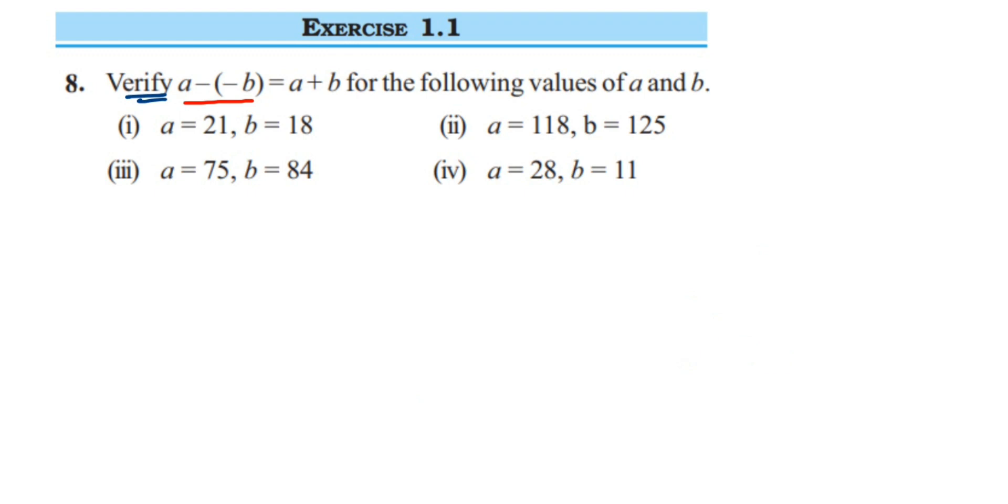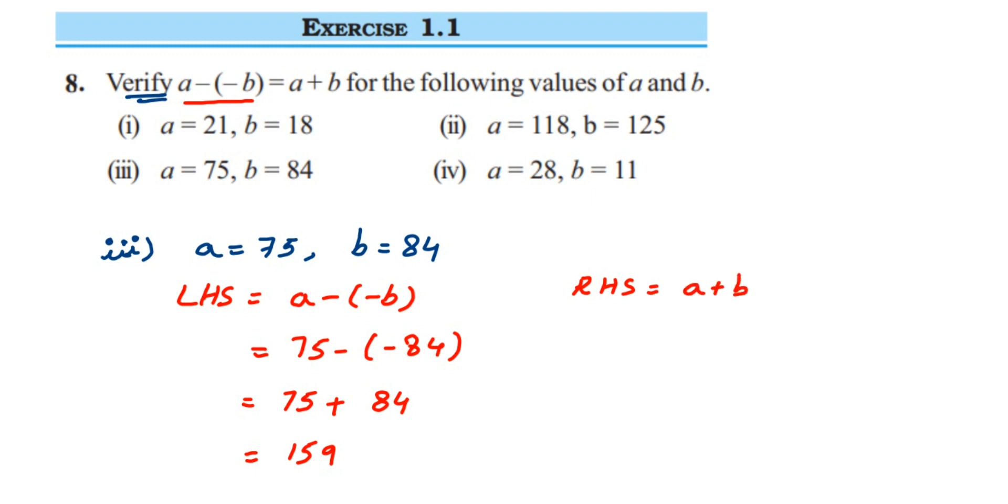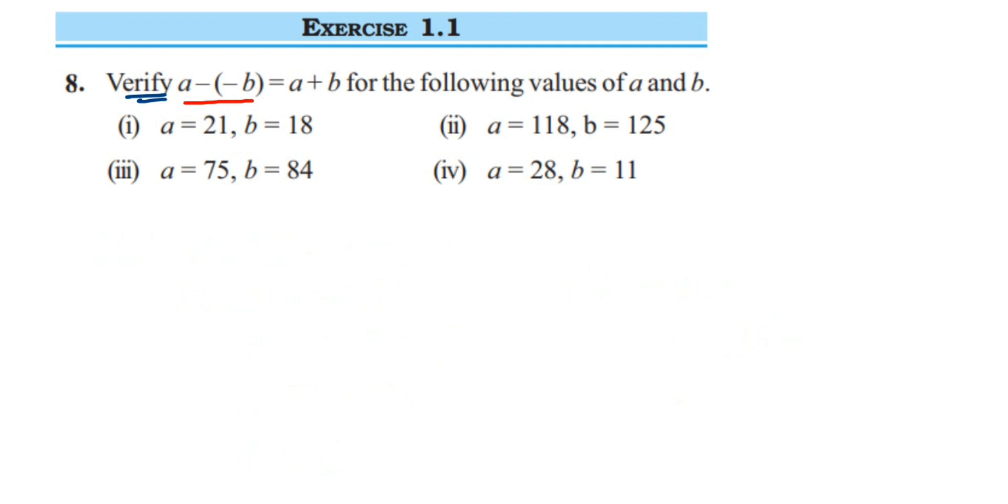In the third question, a is equal to 75 and b is equal to 84. LHS is a minus minus b, so 75 minus minus 84. The first number remains the same; instead of subtracting, we add the additive inverse of minus 84, which is 84. So 75 plus 84 gives 159. For RHS, a plus b is 75 plus 84, which is also 159. LHS equals RHS, so it's verified.